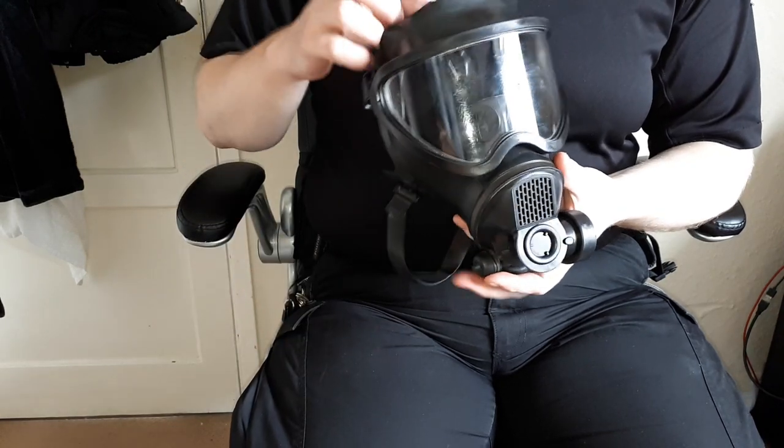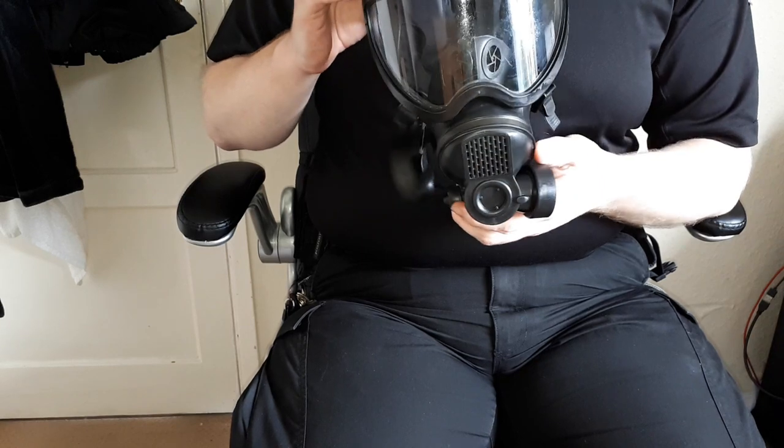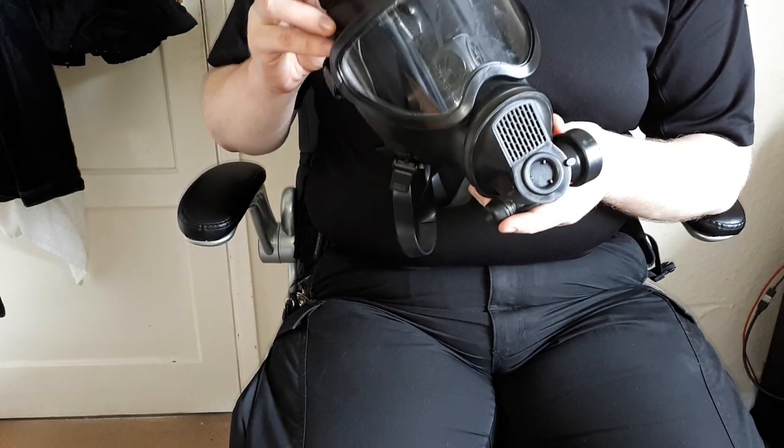Hello, this is going to be a short video just showing you a new respirator that I received. I say new — it's actually old.